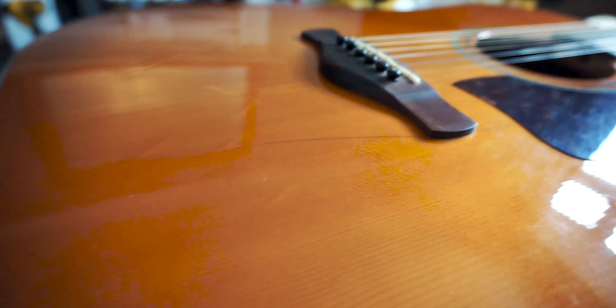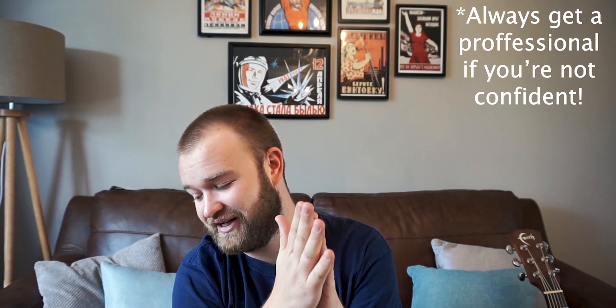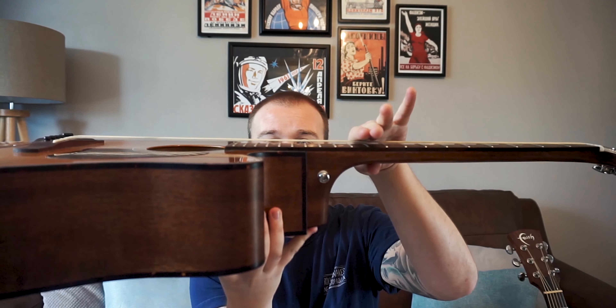The next thing to consider — and you need a little background knowledge for this — is you can take off the saddle, which is this small piece here. It's just a piece of plastic, nut, tusk, or bone. You take it out, put it in a vice, get some fine sandpaper, go really steady, and just take a little bit off. Don't go mad at it because you'll end up needing a new one cut, but if you lower it just a bit, the whole action of the guitar comes down and makes it much more playable and easier to fret.